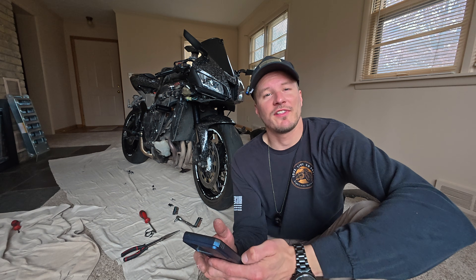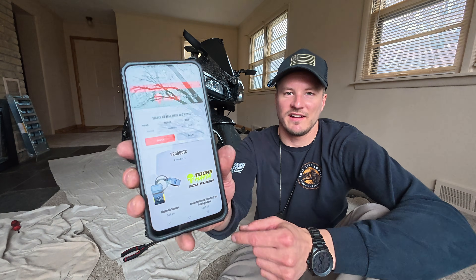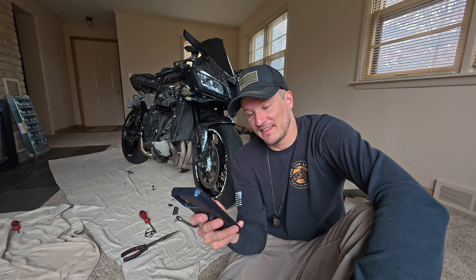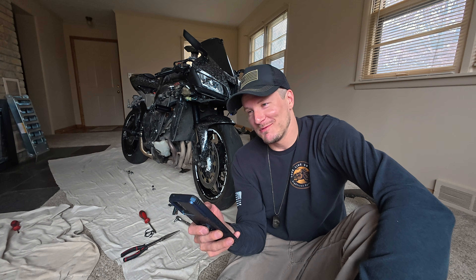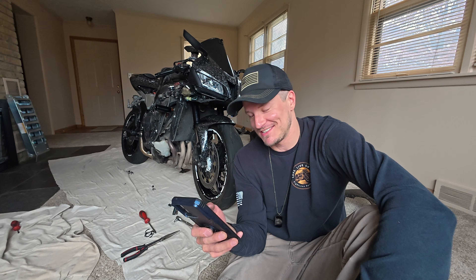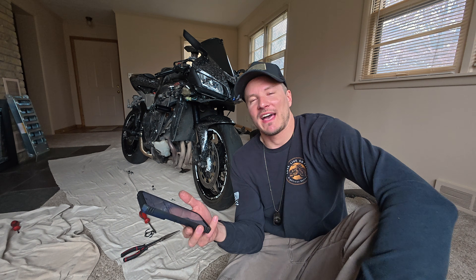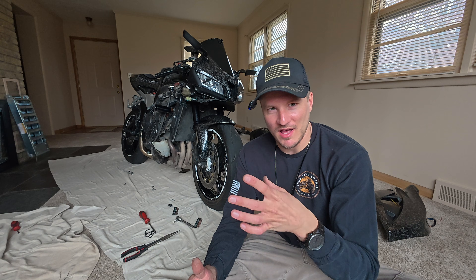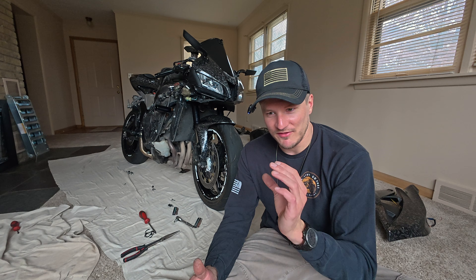There are no ECU flashes available for the 03 to 06 models. Then it pops up — you can see the flashing service over there. It's $325. It does add $100 to do the ultimate pops and bangs. I'm just telling you, from doing multiple ones of those ultimate pops and bangs — dude, that is just the gnarliest tune you will ever get for your bike.